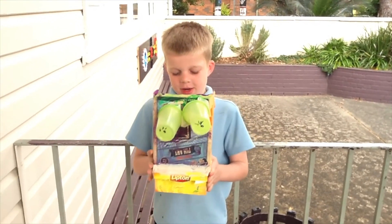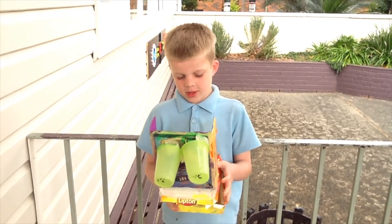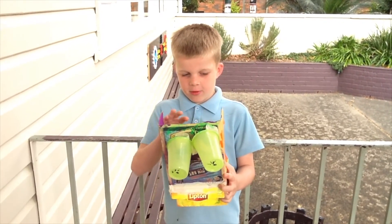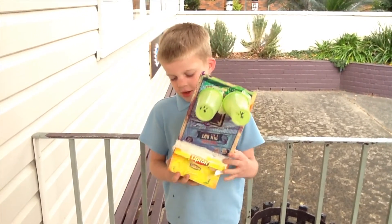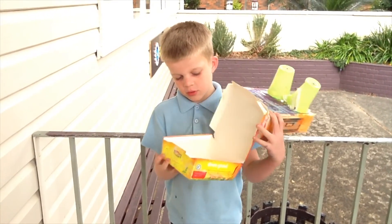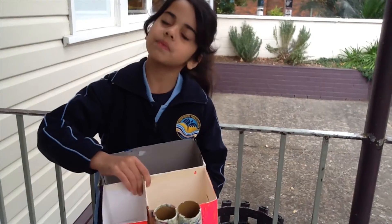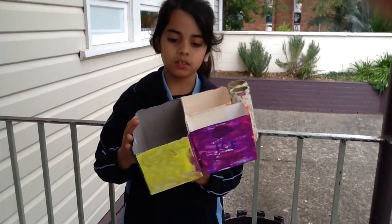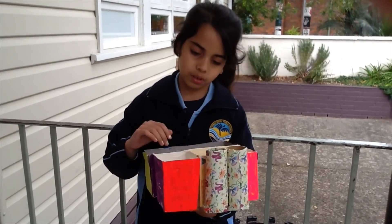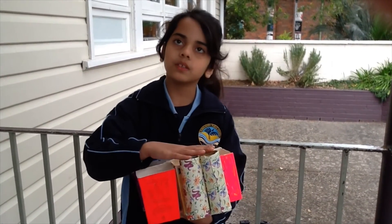This is my desk caddy and it is a robot. You can put your stuff in here and you can open his mouth and put a little book and all that in. And this is my desk caddy and I'm going to put here papers, rollers, rubbers, glue sticks, pencils.